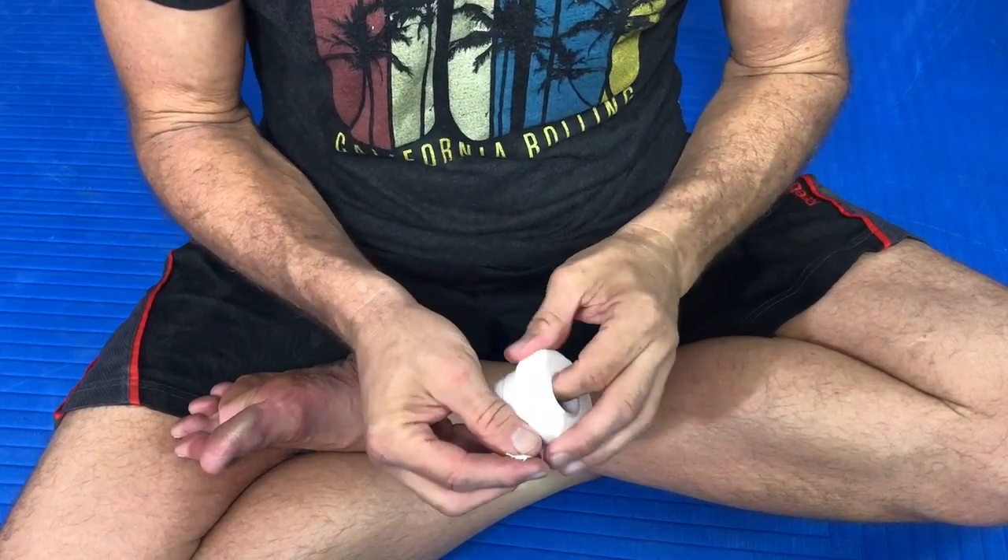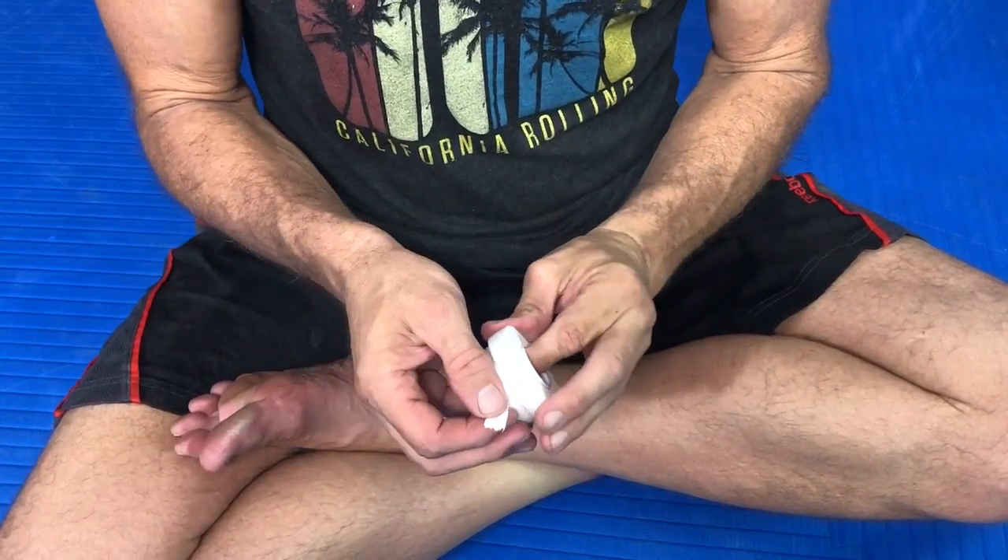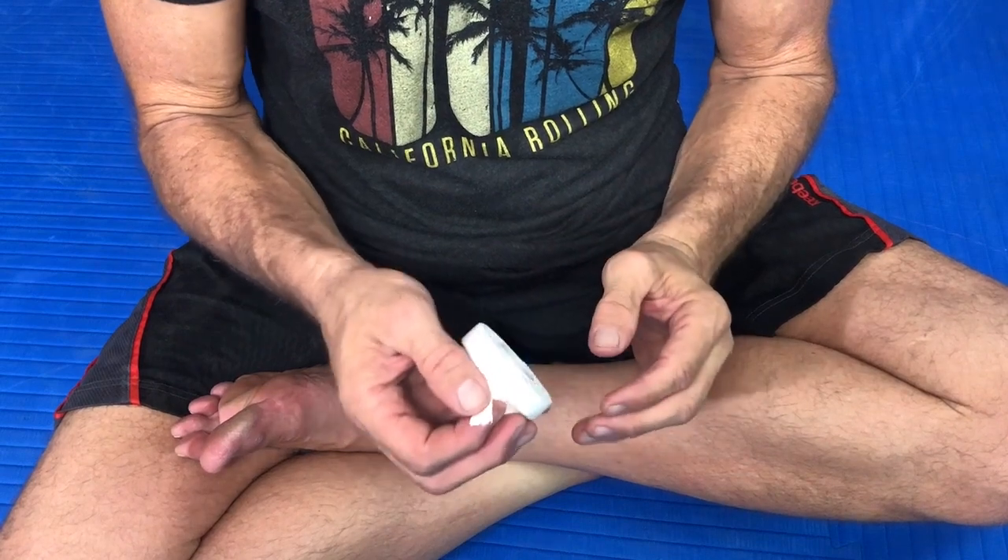I'm going to run you through some of the negative forms of taping before I show you how I tape.